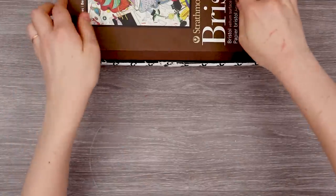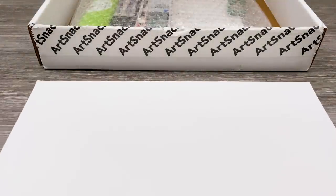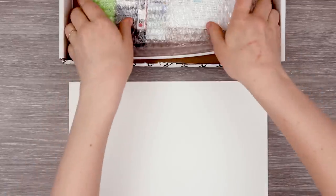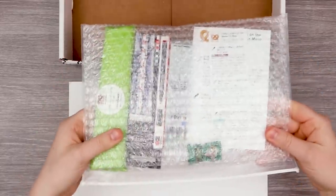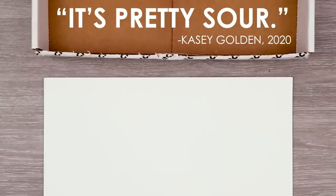The first thing we have in our box is this Strathmore Bristol paper, which is really convenient because we can put down this paper and swatch as we unbox stuff. I completely forgot my favorite thing out of ArtSnacks is getting these bubble wrapped. Before we get to the art supplies, we do have to check out our Snackin' ArtSnacks. I can always depend on a warhead to really bring me back to my childhood — and yep, it's pretty sour.